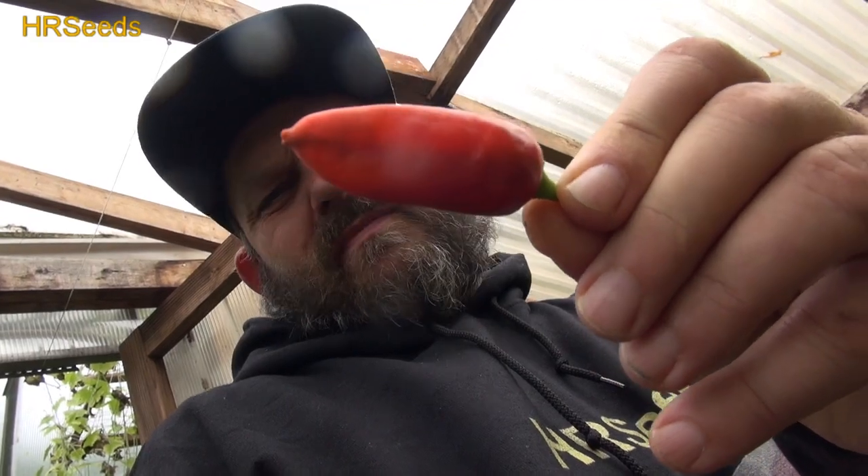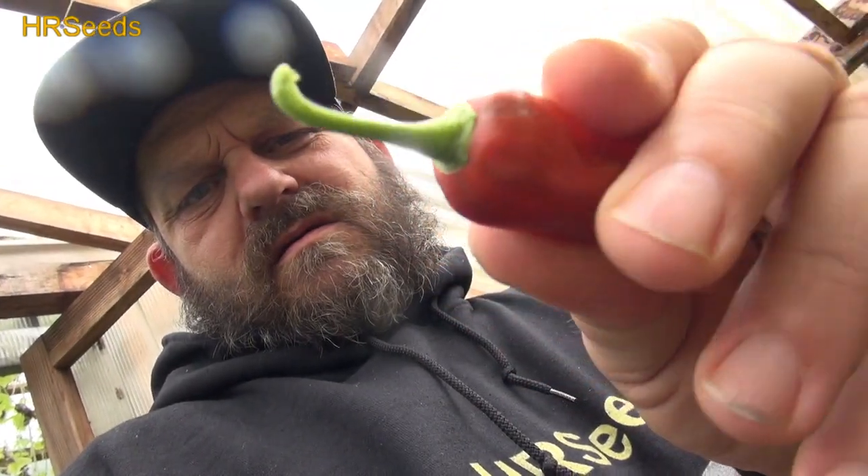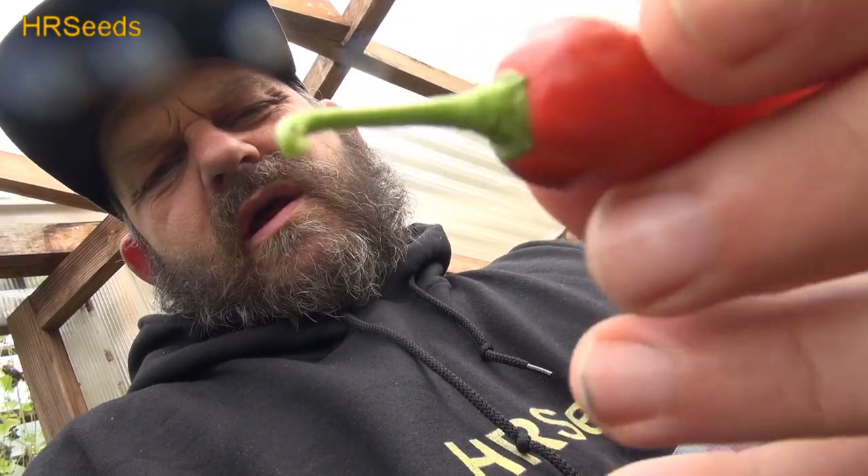Nice little pepper, nothing too special about it. You can see here's the cap on it — the calyx. Kind of like a Cayenne type of calyx, almost, but not quite as crowned. So let's give that a go.